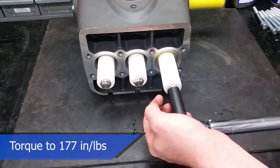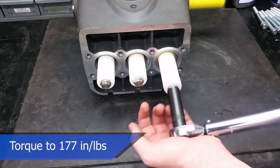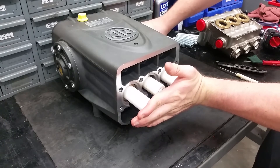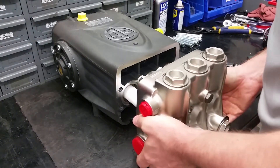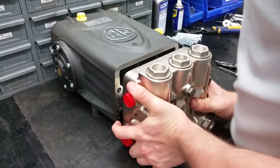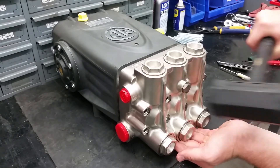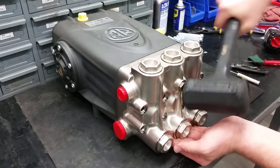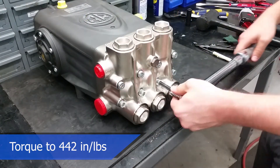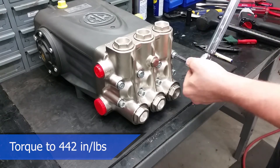Make sure to torque the piston bolts to 177 inch pounds. To properly put on the manifold, turn the crankshaft so that the outer pistons are even — this helps with pushing the head back on squarely. New seals may be tight, so you can use a soft face hammer to evenly tap into place while supporting the head. Once you put in the head bolts, these can be torqued to 442 inch pounds or 37 foot pounds. Torquing in a crisscross manner can help evenly tighten the head onto the pump.